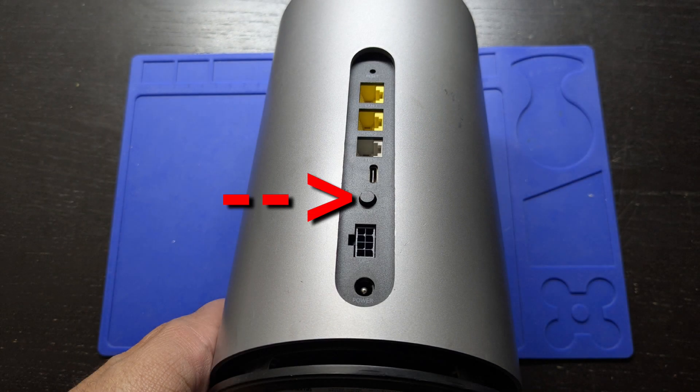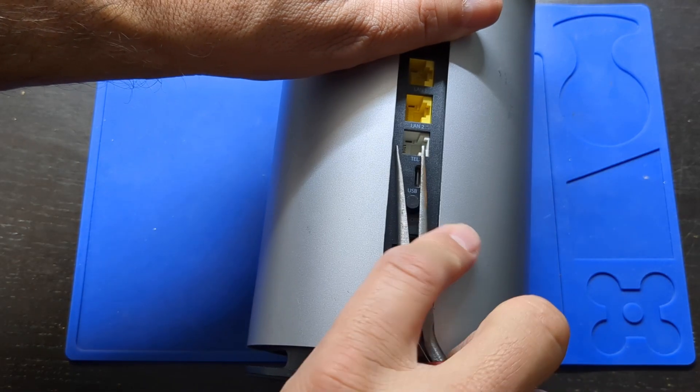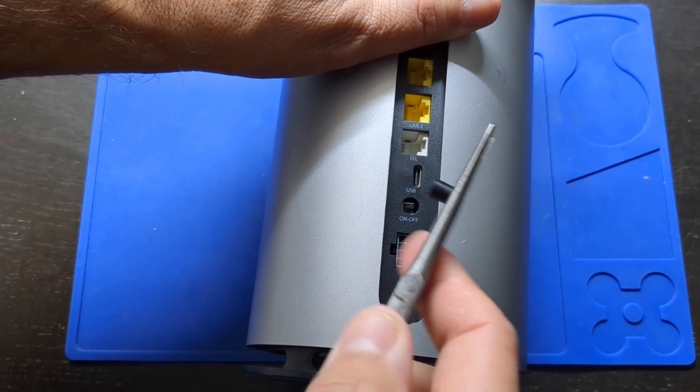This power button will get stuck when you slide the cover off, so you can either keep the button pressed in when you slide the cover off, or in my case, I'm just going to remove the cover of the button using some needle nose pliers.